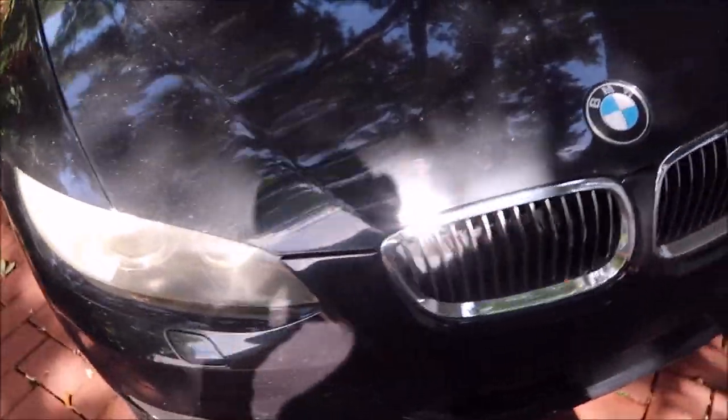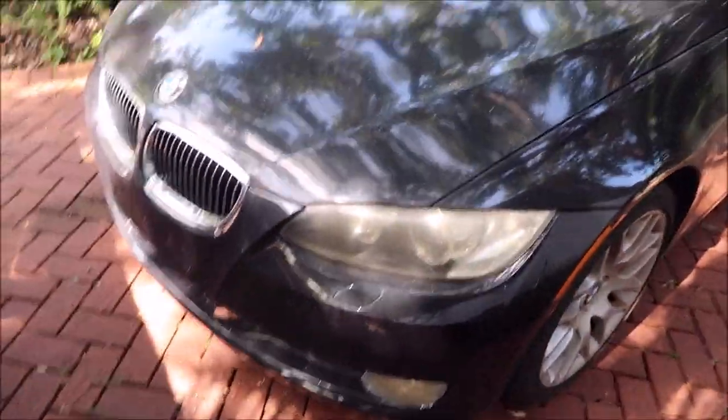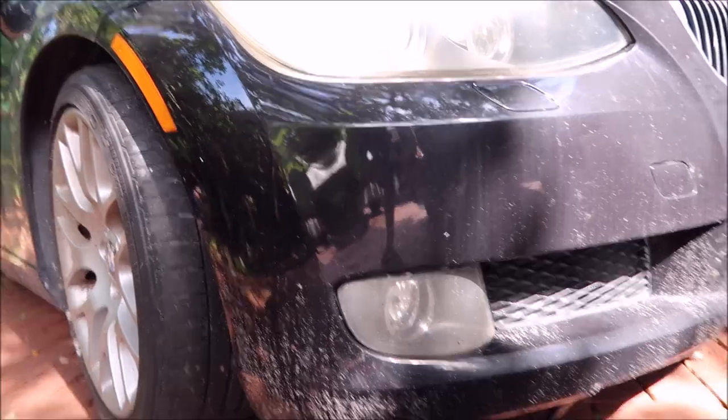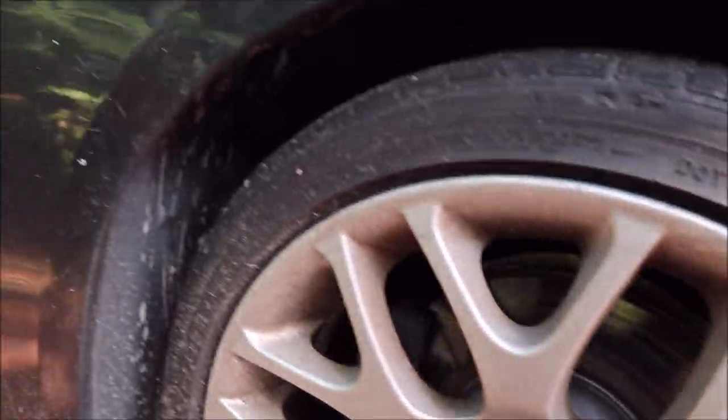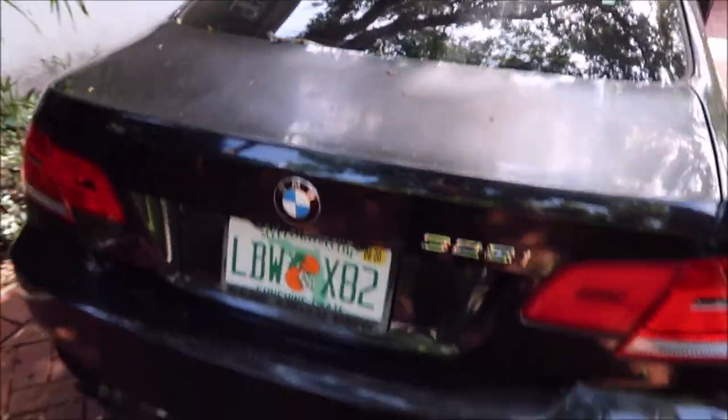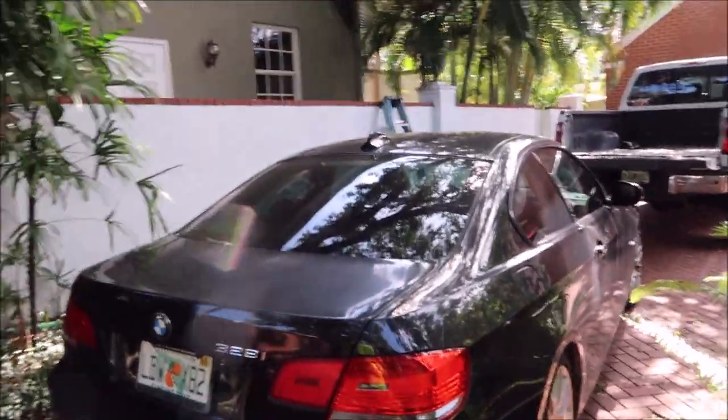We'll definitely straighten out these headlights — those fog lamps are gross, so I'll sand those down and get those looking good. The Beamer's in rough shape but we'll get it straight. We're gonna get the van unloaded and get rolling on the Beamer. I can definitely do a few tests and then go from there.